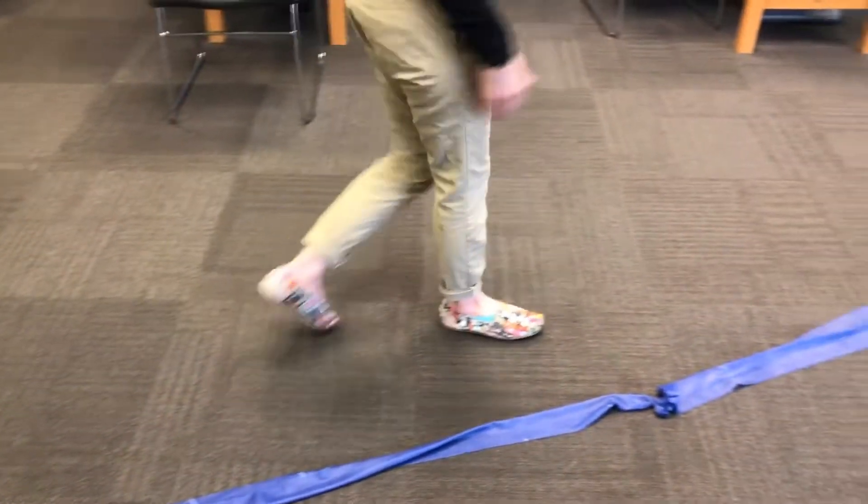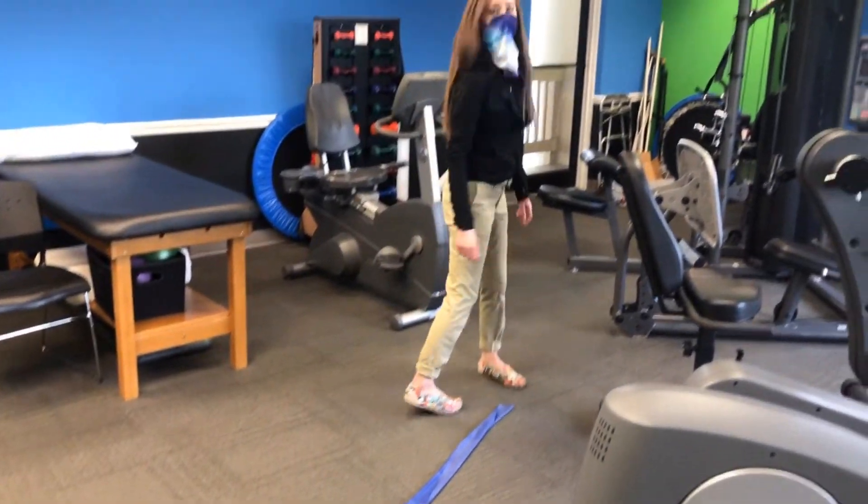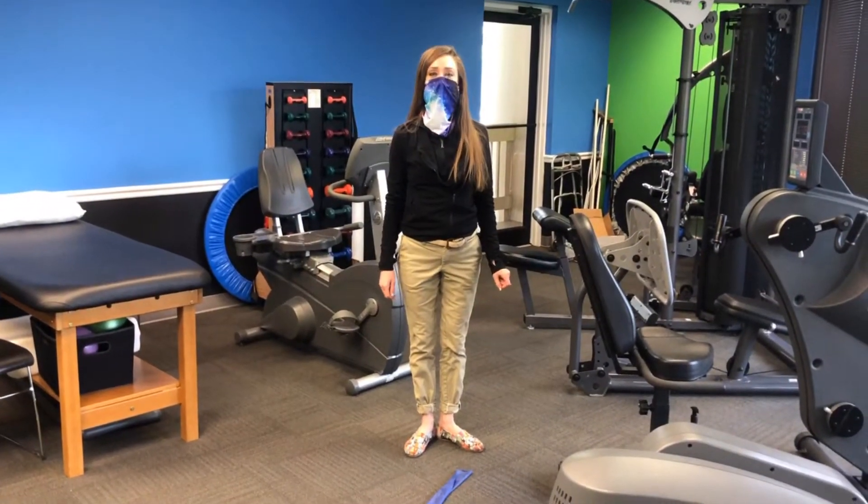So you've found yourself with an extra-long thera-band. What are you to do? Well, here are five simple exercises you can do.